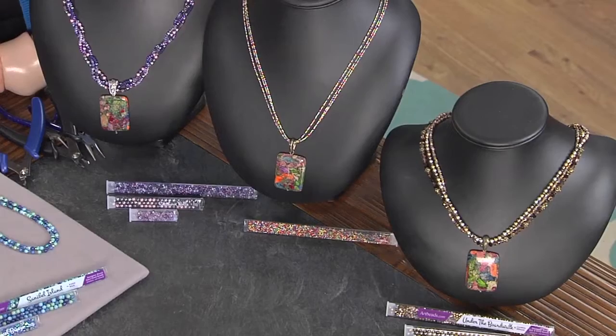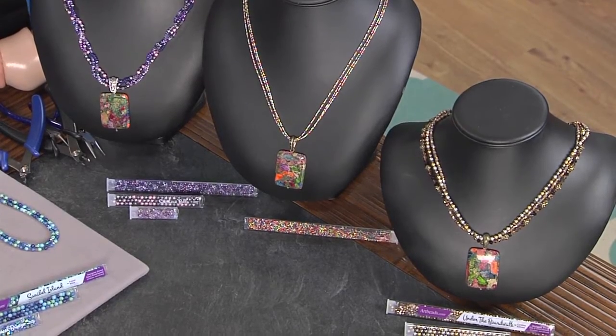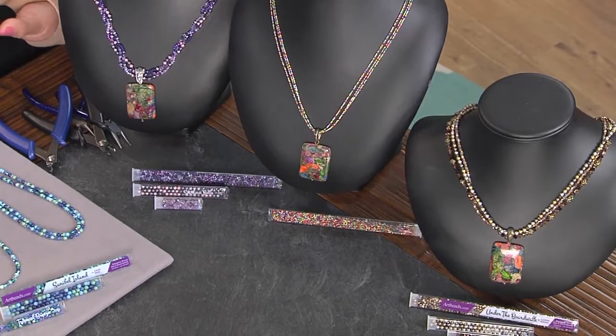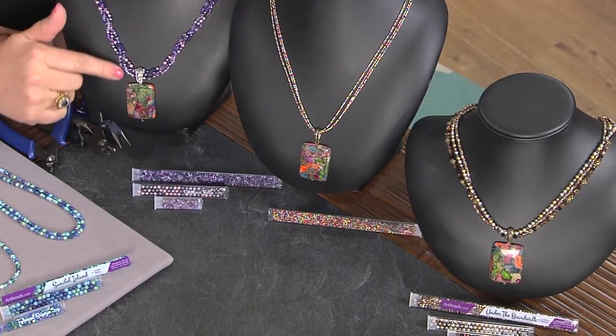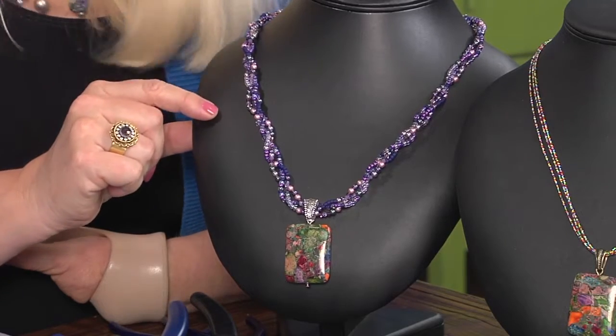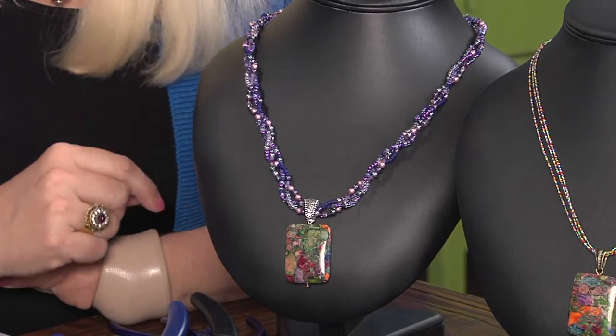Let's take a look at your necklace, Crystal. This is so pretty! I used a mixed Impression Jasper pendant for my focal, and all of these are the same pendant, same technique, but they look completely different because of the color combinations. It can really change your whole look. I love the way you drew out a color from the bead — you pick one kind of inspiration.